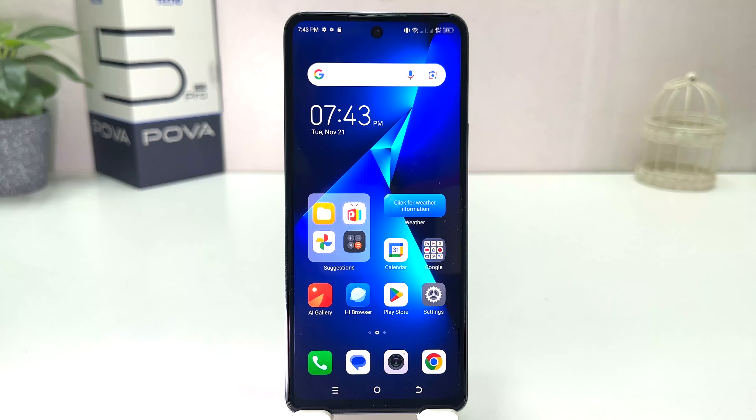You might have recently bought this Tecno Pova 5 Pro. We all know the Tecno Pova 5 Pro has a special feature which is called anti-theft. For example, if somebody disconnects your phone from the charger, your phone is going to alarm or alert — that somebody has disconnected it. This is kind of called anti-theft.